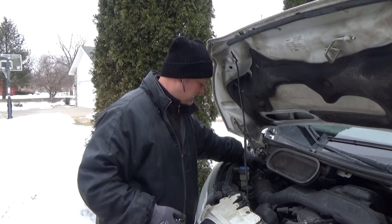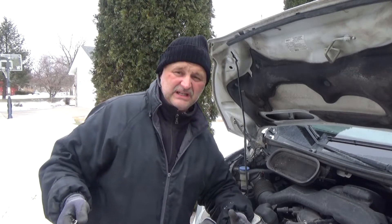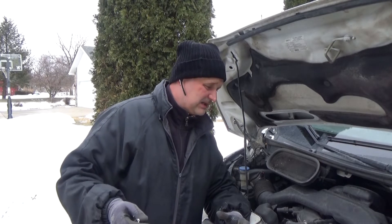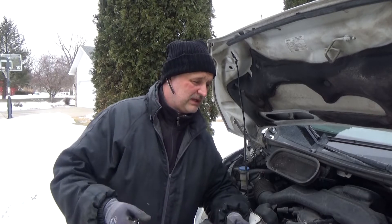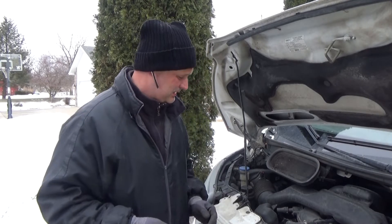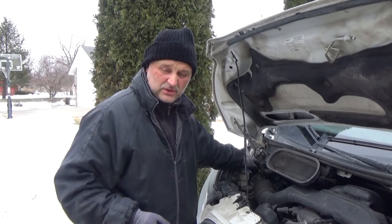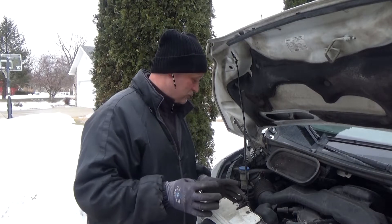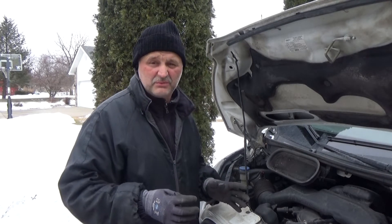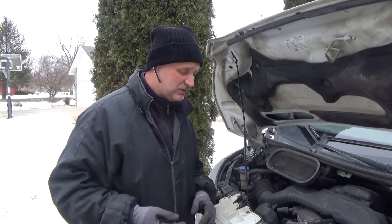The mass airflow sensor is going to be right here by the air filter, sitting over here. Since then I didn't have anything to replace it, clean it, or whatever, so I started it up, cleared the code, and it was running fine the whole week. I don't know if it's going to come back, but this sensor costs like $120 to $130 online — pretty salty.